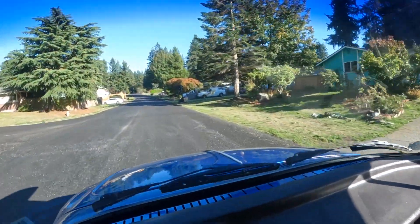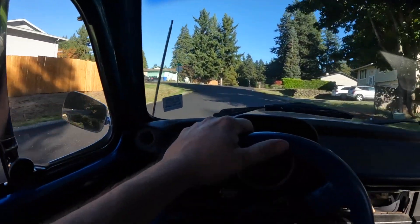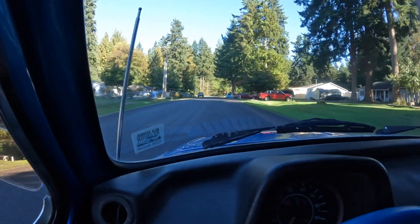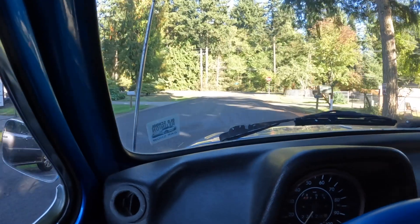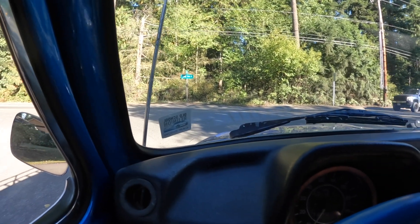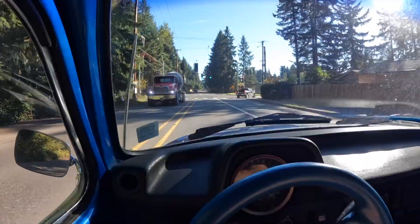I've got to do a front end alignment on this thing. I recently saw a kind of do-it-yourself kit done with some angle iron — a couple pieces of angle iron that you bolt right up to where the lug nuts go. It sticks out forward and backward of the hubs on both sides, and then you basically just measure across. I think I can make those pieces myself out of some angle iron, and I'll do a video on that in the future. But for right now, we're just going to do a quick little ride.